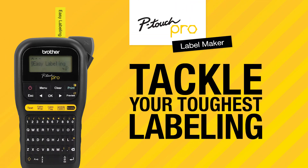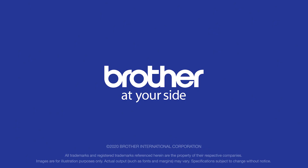Tackle your toughest labeling jobs with the P-Touch Pro Label Maker. Only from Brother.